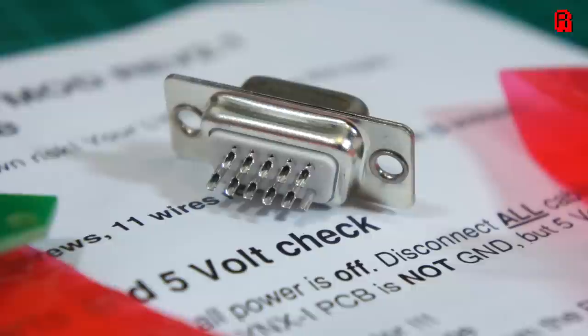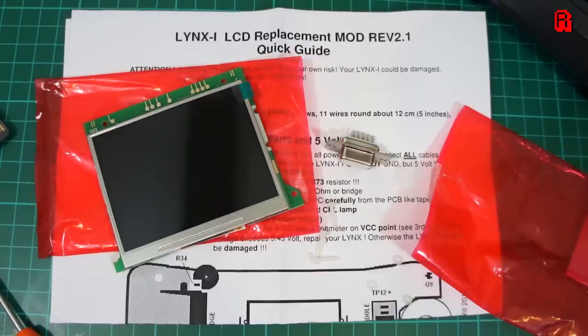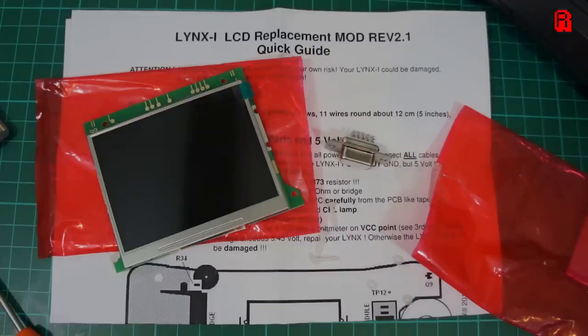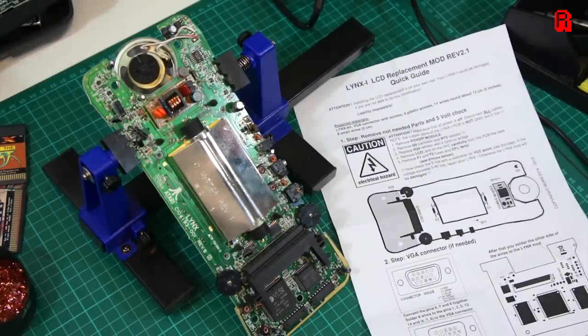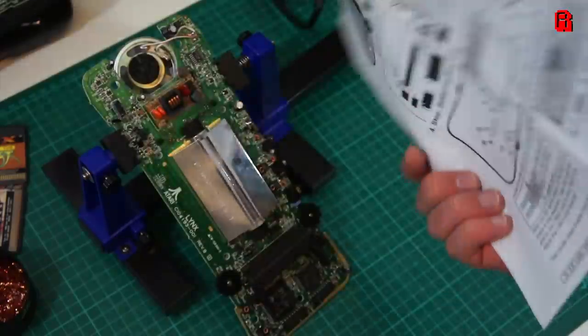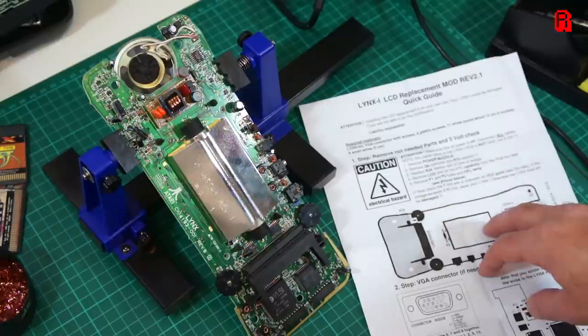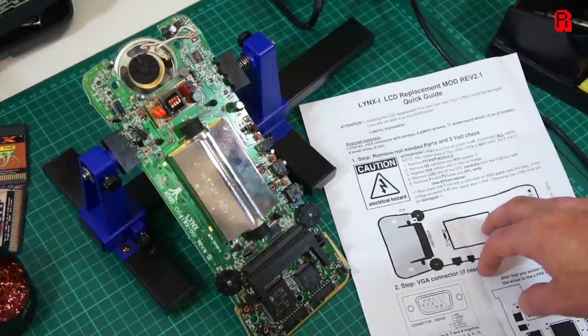I'm not installing the VGA port today because I want to look at ways of making a discrete internal connector rather than cutting a hole in the case. So let's pop our Lynx in the PCB holder and get started on the modification. It's worth noting that Dragonbox offer a service by which you can send them your Lynx and they'll perform this modification for you. But I'd like to show you just how involved performing the mod is, so you can decide for yourself which is the best option. Instructions come in the form of a double-sided piece of A4 with a lot of information squeezed in there.